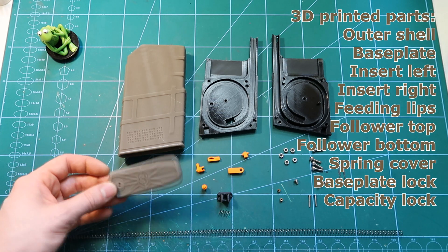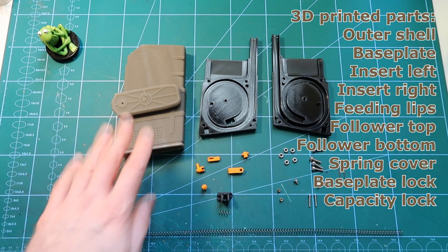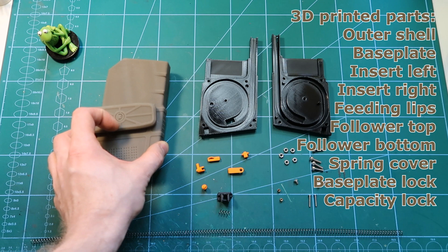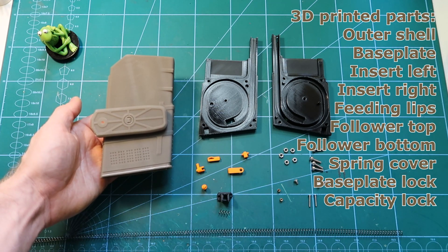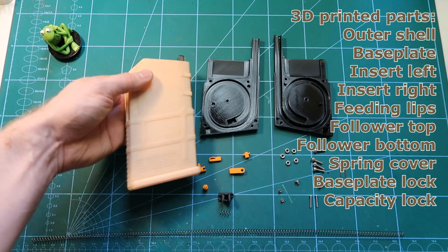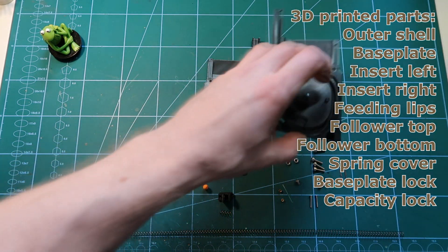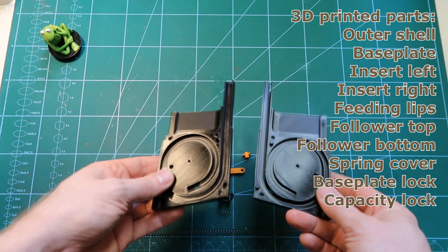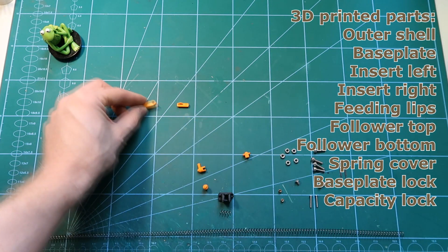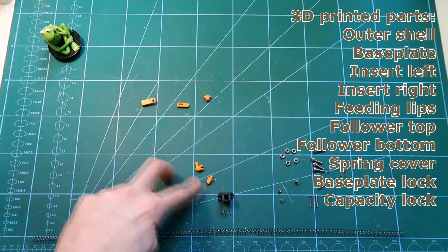We need the base plate — I print it out of resin, the same as the magazine, in a beautiful frog earth color version 3. You can do it on a regular FDM printer; it will just look a little different. Then we have two halves of the magazine, FDM printed, as well as the capacity lock, spring lock, base plate lock, and two halves of the follower — top and bottom.